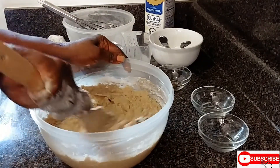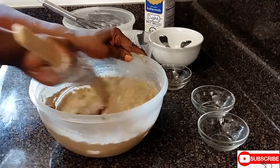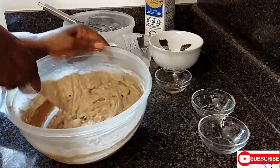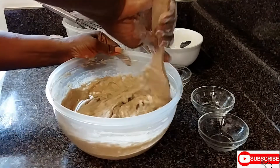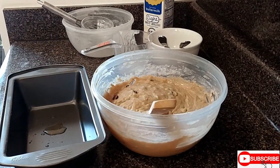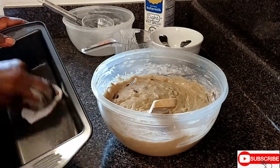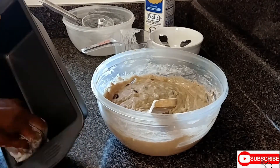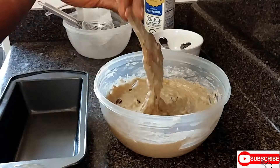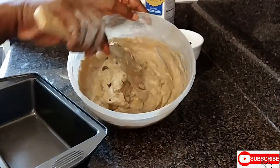If you want to have almond you can, if you want to have some raisin in it you can. I put some chocolate — if you don't want to put anything in it you don't have to. Pour in a little of the melted butter and you can always use a piece of butter paper or even a napkin just to grease the pan. This is how your mixture should be looking — not watery and not too thick.